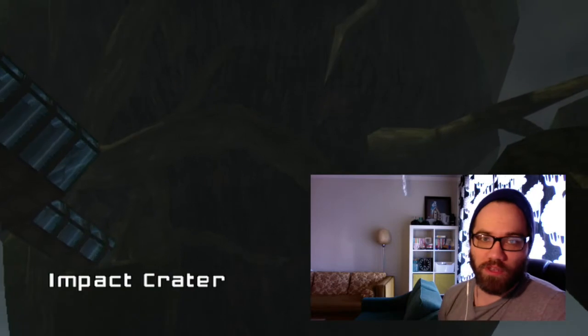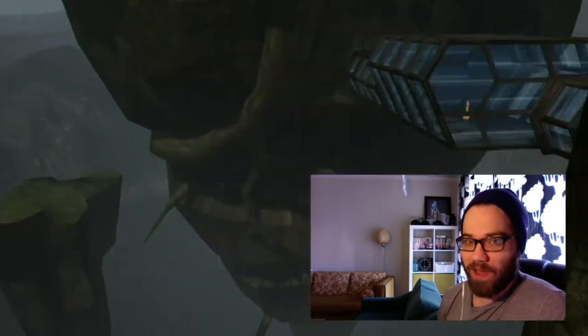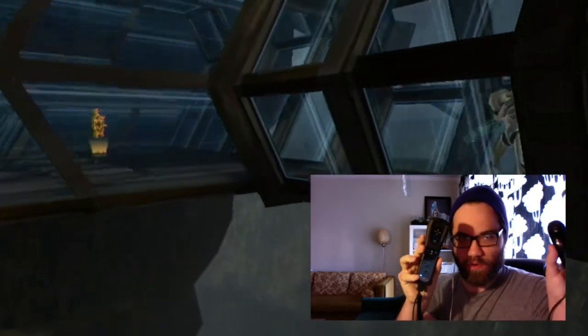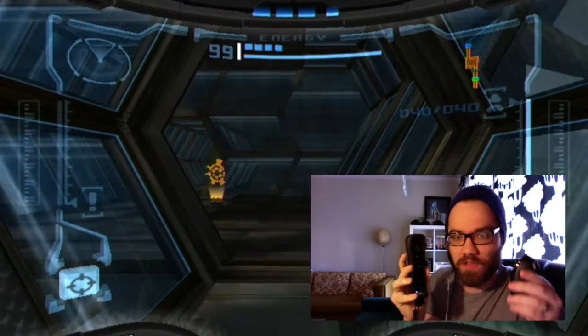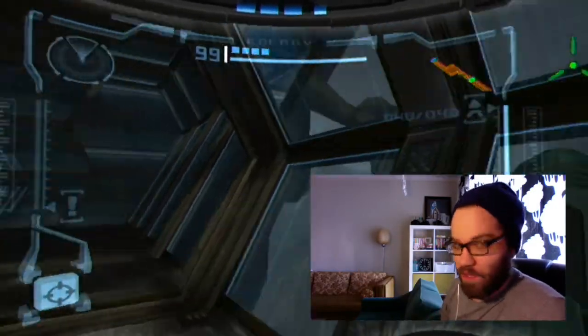One of the really cool things you may not know about this is that right now I'm actually playing on the gamepad. What do I mean by that? Well, I am using the Wii Remote Nunchuck — that's the way this game was designed to be controlled, at least the trilogy was. But what do I mean by the fact that I'm playing on the Wii U gamepad? Let me show you.